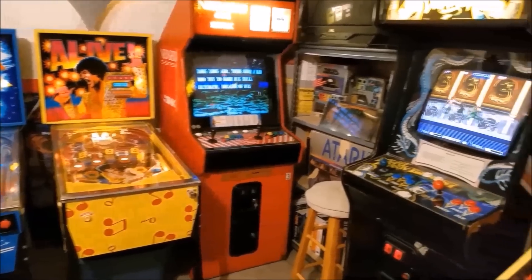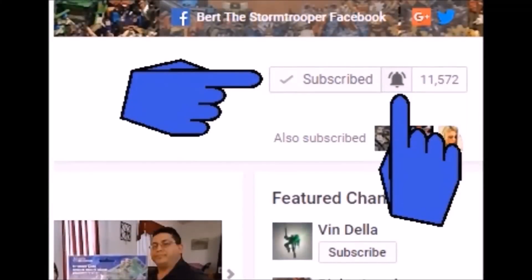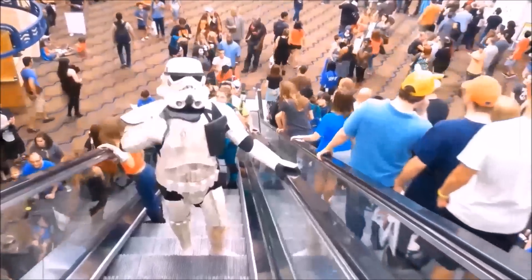I also do the occasional arcade and pinball machine videos, unboxings, blogs, challenges, and miscellaneous videos where my daughter usually makes fun of me — those are a lot of fun. If you're new to the channel, thanks for checking me out. Please be sure to click that subscribe button and hit that bell icon so you're notified when I upload a new video. I usually upload two videos a week, sometimes more. And don't forget to give me a thumbs up and share if you like what you see.